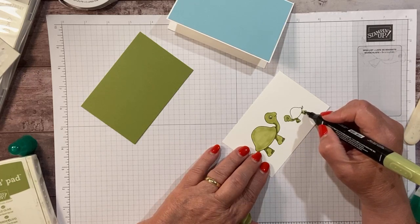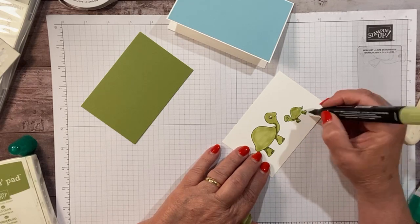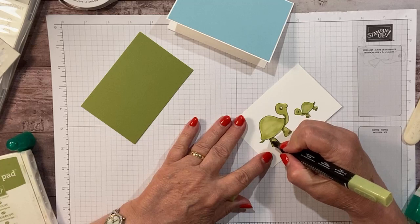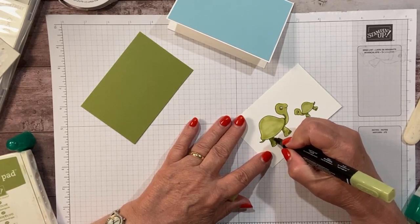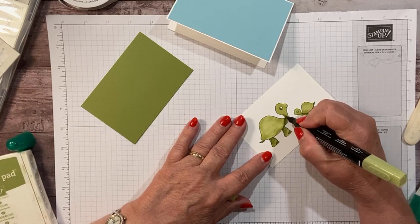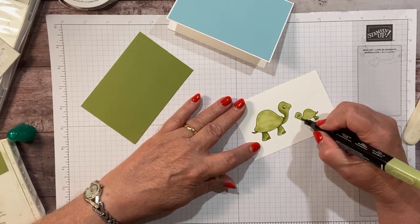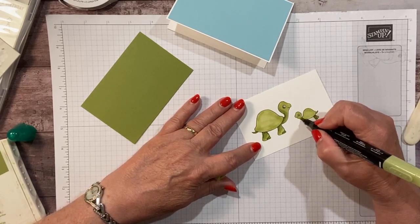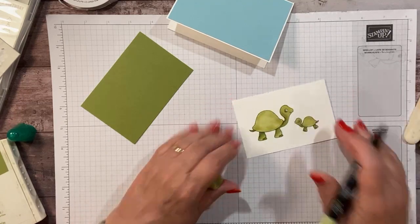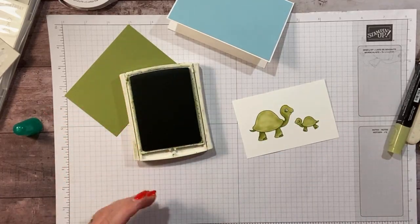I'm going to come back and blend in just a second. I just want to get this light green in here. Let's flip this around and do a little shading. I went to Portland this past weekend, so I had a really great visit with my family — my brother, cousins, aunts and uncles. We had a fabulous time, but it was too short.